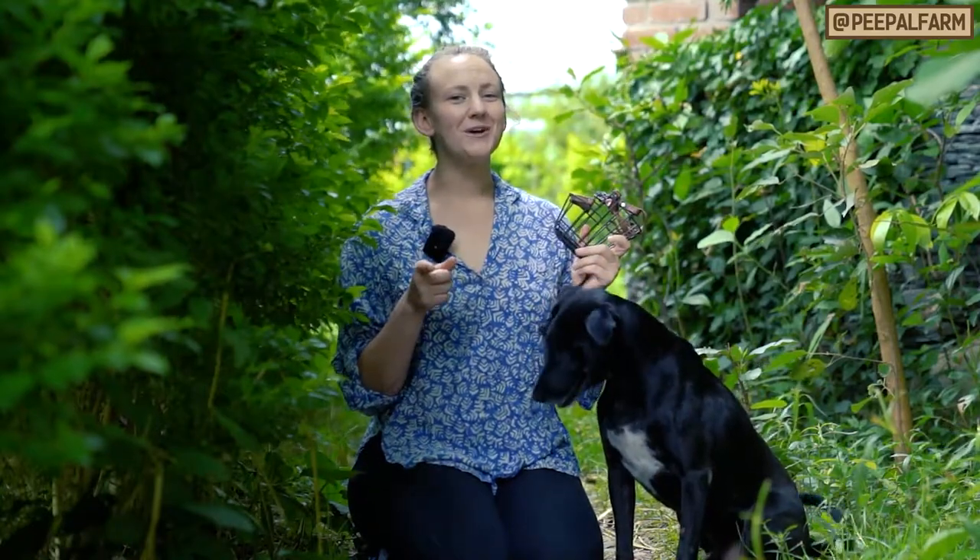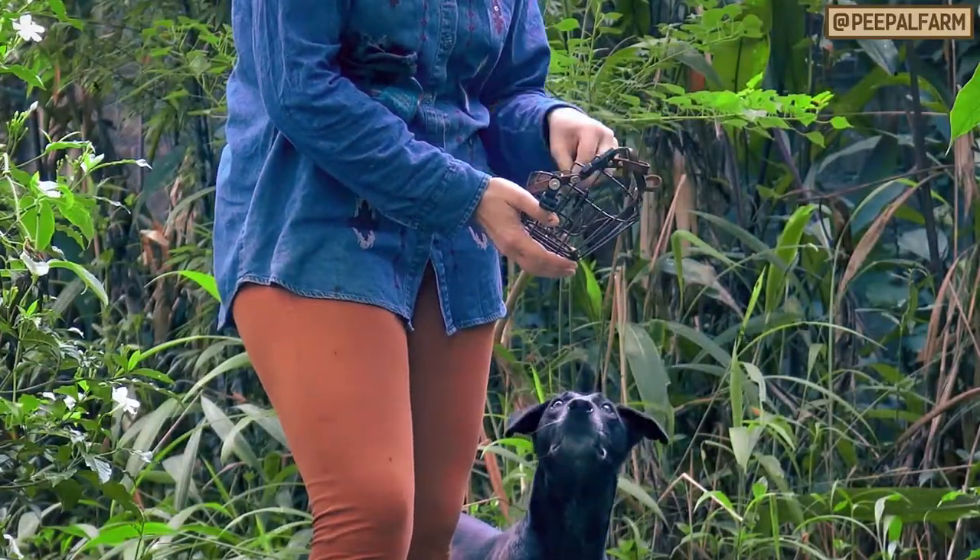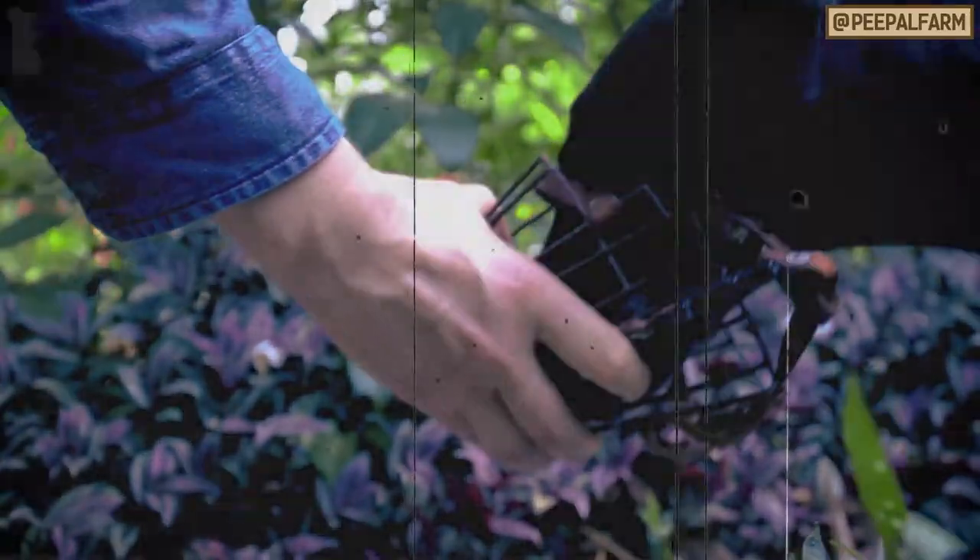I hope you have been doing your homework because today is part two of how to train your dog to wear a muzzle. Last week I taught you how to train your dog to put their face in and out of a muzzle without tying it. This week we're going to try the next step.